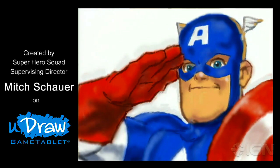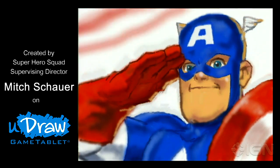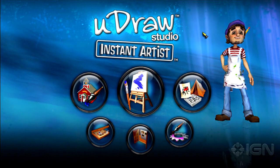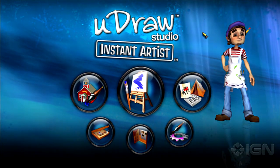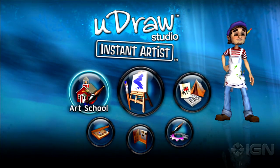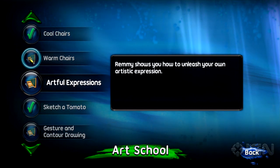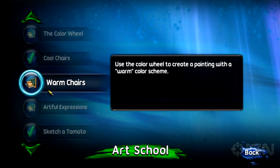The tablet comes in at $80, which includes UDRAW Studio Instant Artist. Let's show you a little bit about how the tablet works by diving right into UDRAW Studio, which provides some handy little art lessons for amateurs such as myself and open canvases for those who may be better than myself, which is basically everybody.